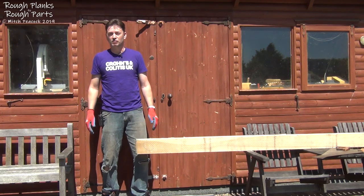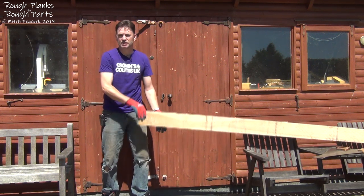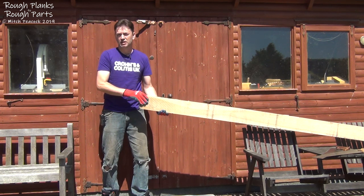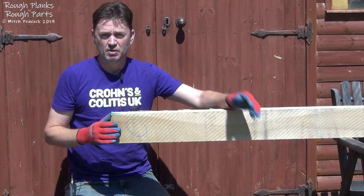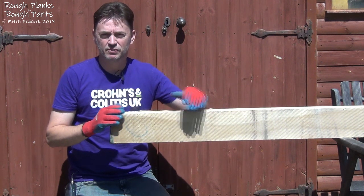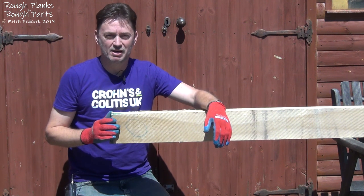This is the first of a few videos following up on my recent build of some contemporary display shelving. Today I'm going to be demonstrating how we take this rough timber and turn it into rough blanks ready to make the components for the shelving unit. This whole build is unplugged, so the only safety equipment you'll need at this stage when dealing with rough timber is some protective gloves. There's no need for ear, eye, or nose protection — that's why I like unplugged woodworking.